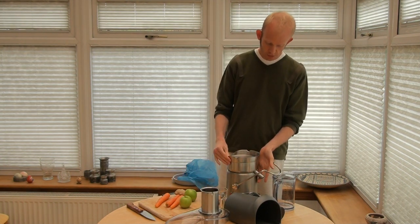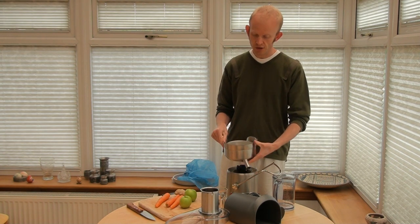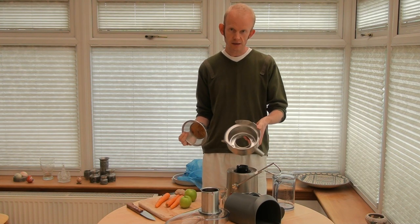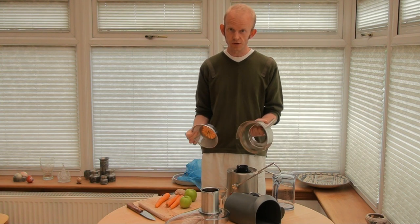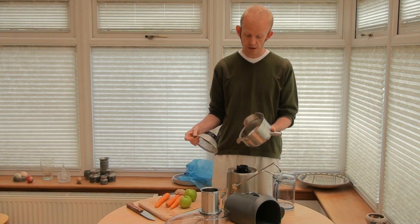Then the next thing we do is just turn this section either to the left or right, and it just pops off. There's two bits here — we've got the filter basket, and this is like the main container. Everything, every part of the juicer that touches the actual juice you're making, is made of stainless steel.